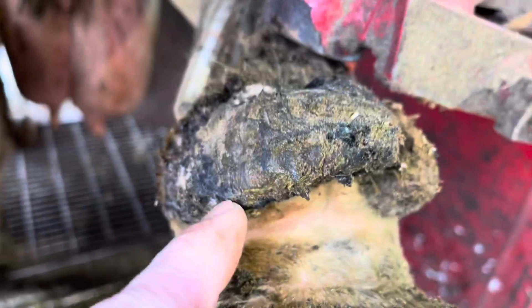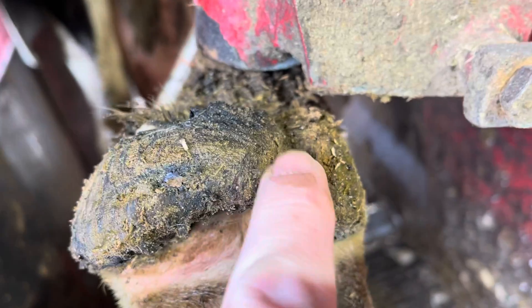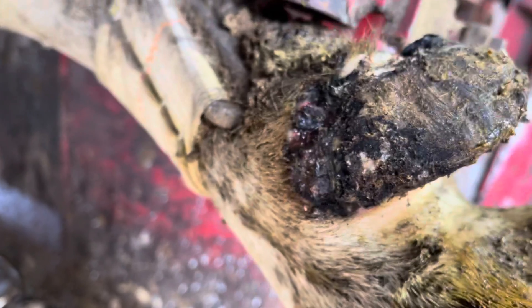Hello everyone and welcome back to Nate the Hoof Guy. Today's video we have got an interesting case of a dewclaw that's growing sideways. The real question is: what makes this happen? Stick around to find out.